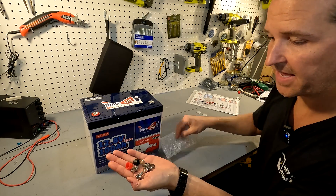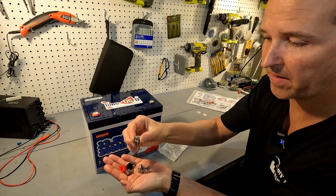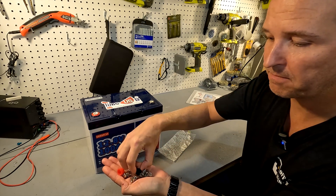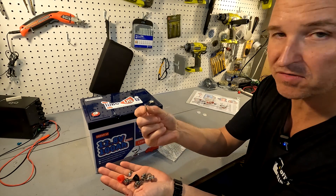The little baggie that came with it includes two sets of post bolts — they are M8 — and they come with post covers. It also came with two extra washers.